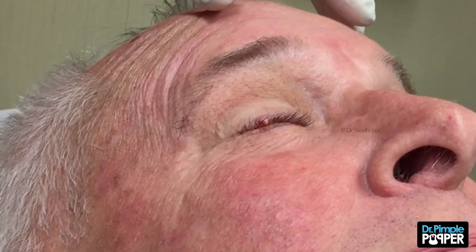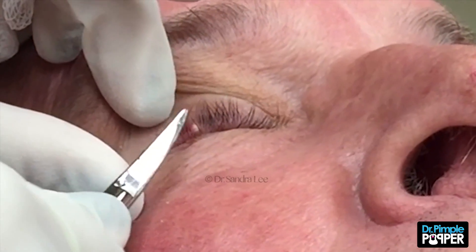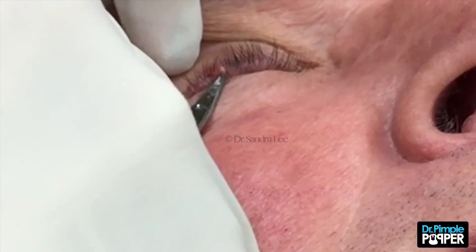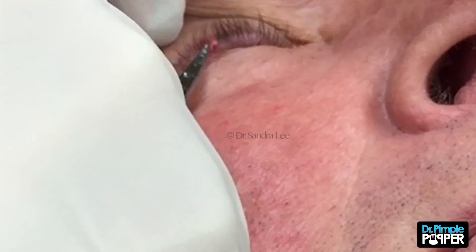I'm just gonna do a little — I'm gonna try to remove this, so I'm just gonna push. I'm gonna pull your eye up. But you shouldn't feel this. If you feel anything sharp, you let me know. I'm just gonna lean against it. It's a little awkward because I gotta push against your eyelid here. You're doing great.